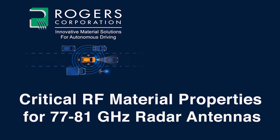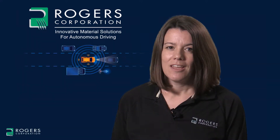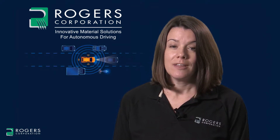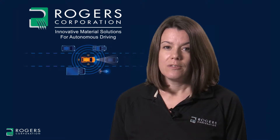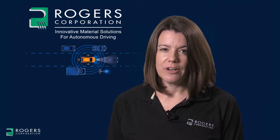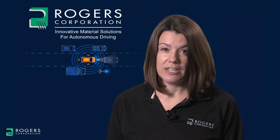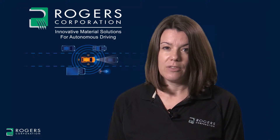The Rogers Corporation presents critical RF material properties for 77 to 81 gigahertz radar antennas. Hello, my name is Joey Kellner and I'm a market segment manager at Rogers Corporation. This video will discuss two key properties to consider for 77 gigahertz radar applications: dielectric constant and insertion loss. I will show values for these properties for two products that we most frequently recommend for 77 gigahertz radar applications, RO3003 and RO4830.